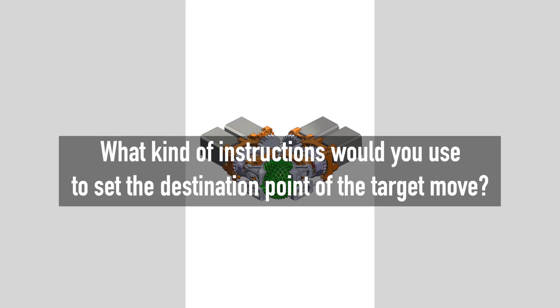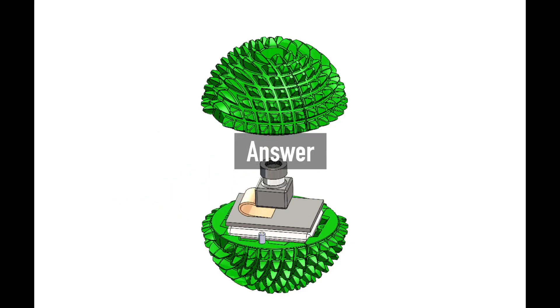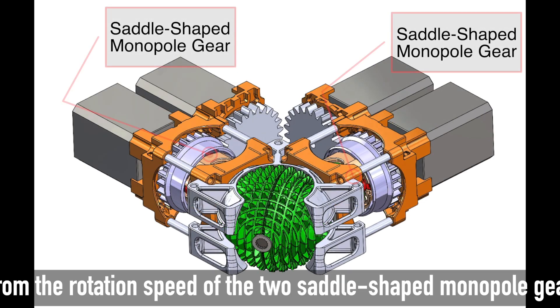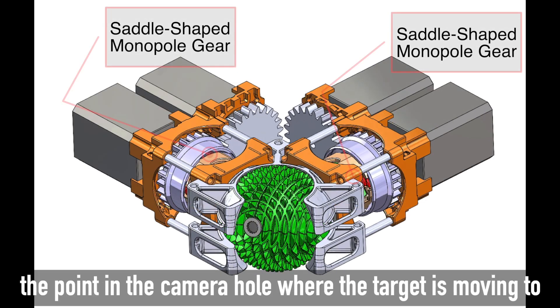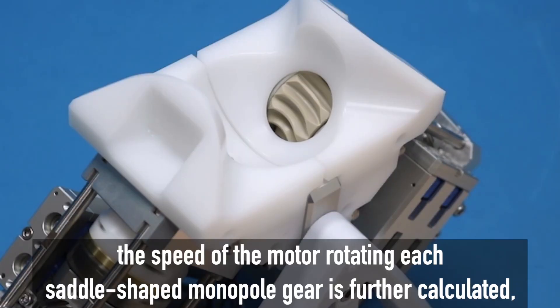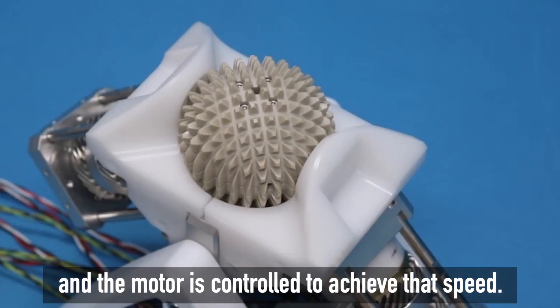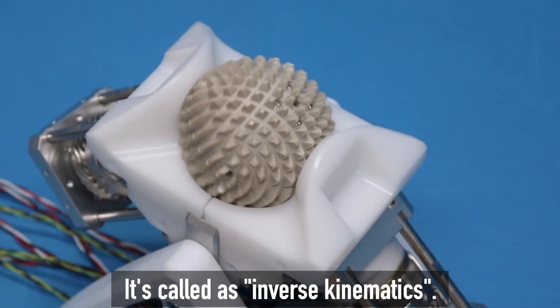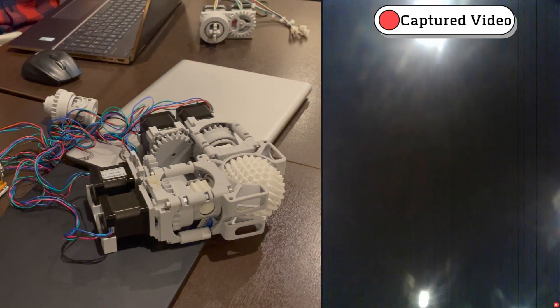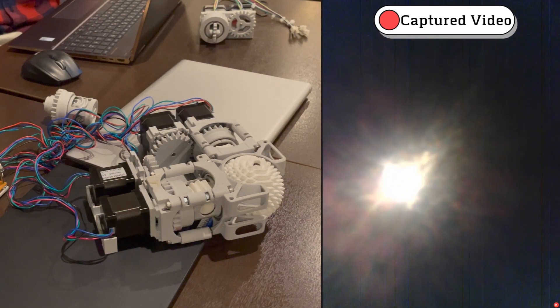Question 2: What kind of instructions would you use to set the destination point of the target move? From the rotation speed of the two saddle-shaped monopole gears, which is calculated backward from the point in the camera hole where the target is moving to, the speed of the motor rotating each saddle-shaped monopole gear is further calculated, and the motor is controlled to achieve that speed. This is called inverse kinematics.